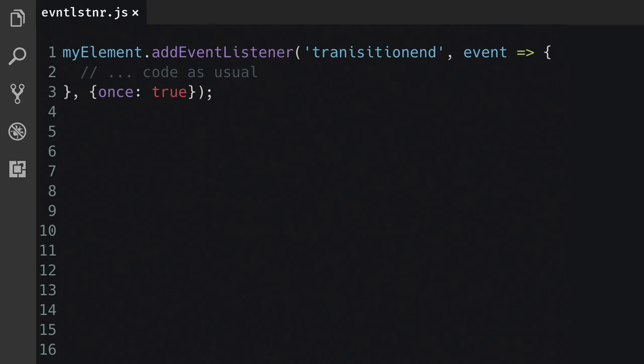But because this is such a common pattern, the addEventListener function now has a once option. Set the once option to true, and your event listener will only be executed once. You don't need to worry about the cleanup, because that is done for you.